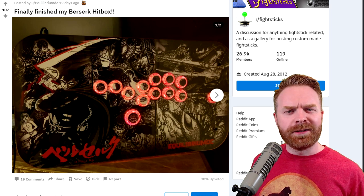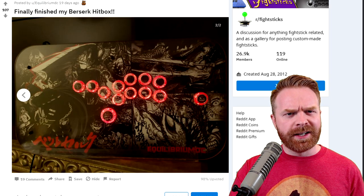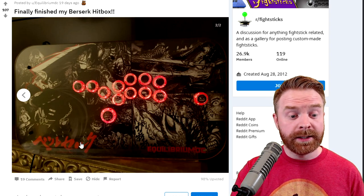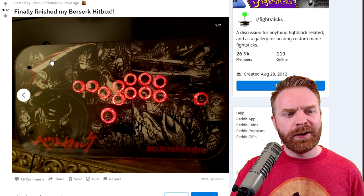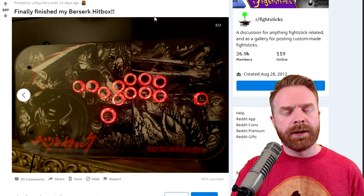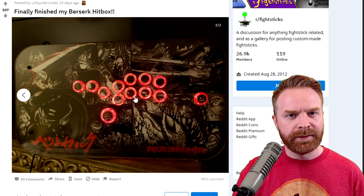Next up, we have a Berserk hitbox. There seems to be a lot of Berserk and JoJo fans in this community. The design choices on this stick are really nice. They went with a red LED around the buttons, which goes nicely with the red text on the stick, and there's also a really nice red outline that ties everything together. And to top everything off, the artwork inserted into these transparent buttons really keeps everything nicely flowing.